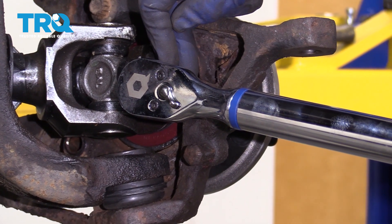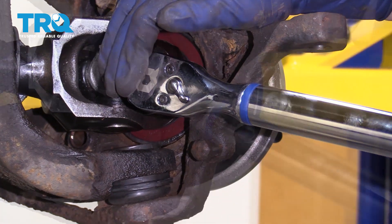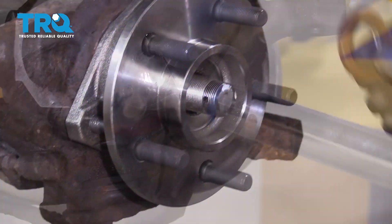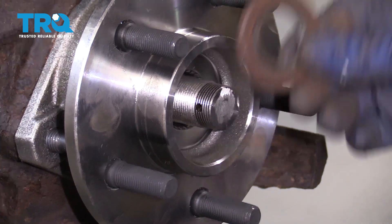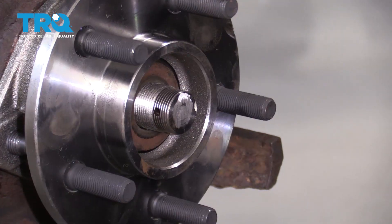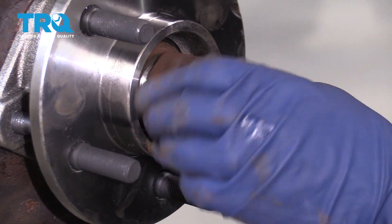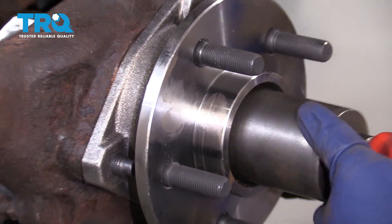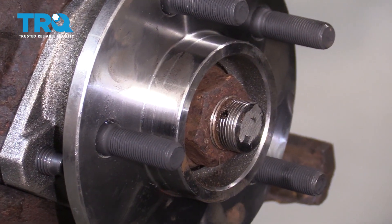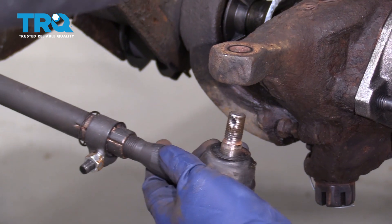Bearing hub to knuckle bolts are 75 foot-pounds. Now we're going to put the axle nut on — first goes the flat washer, then put the nut on. Just bottom it out. Torque on this is going to be 175 foot-pounds.